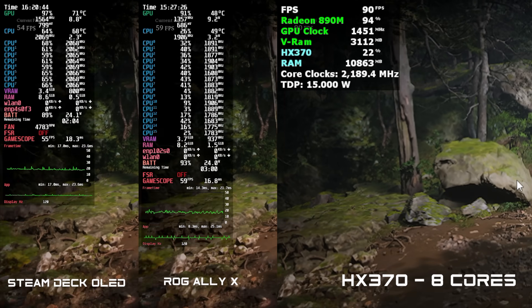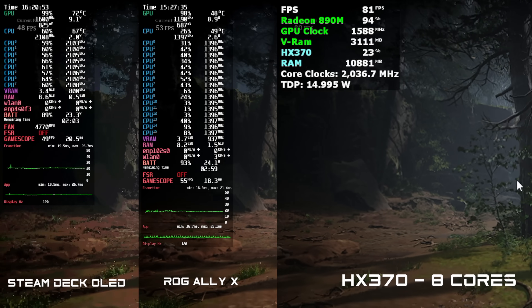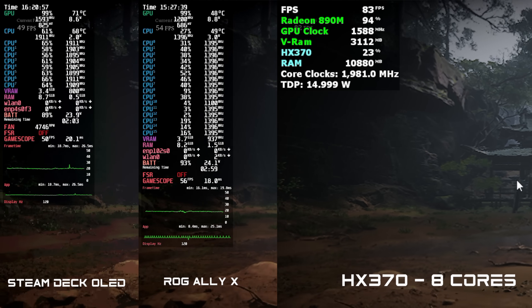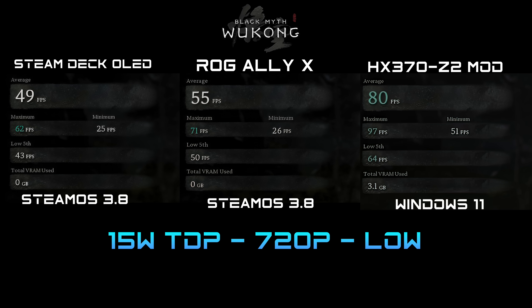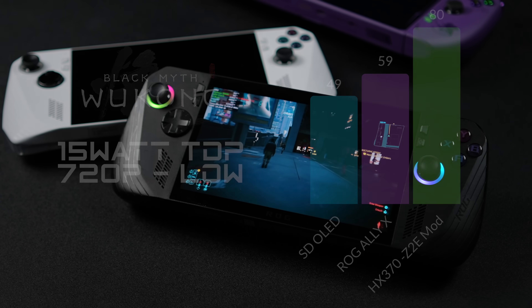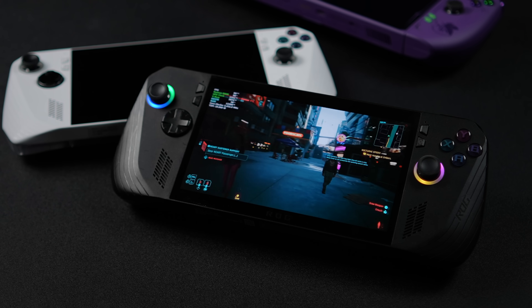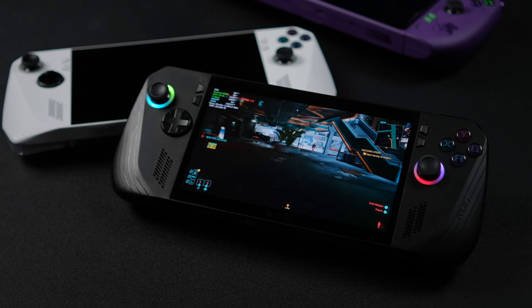Finally, Black Myth: Wukong. I ran this benchmark three times on the modified HX370 to verify results. The difference between the Steam Deck OLED, the ROG Ally X, and this HX370 is crazy — it's coming so far ahead when compared to those two chips. I thought something was up, but we are on Windows with the modified HX370. Steam Deck OLED gets around 49 fps, ROG Ally X takes that up to 59, and on this modified HX370 — 80 fps. Frame gen was completely off on all three devices.